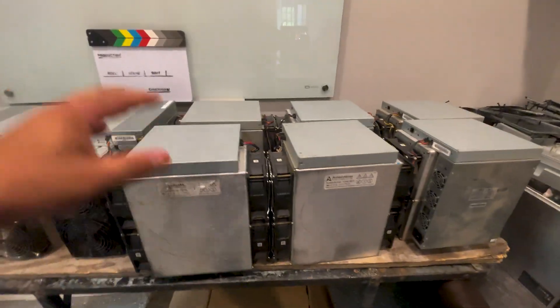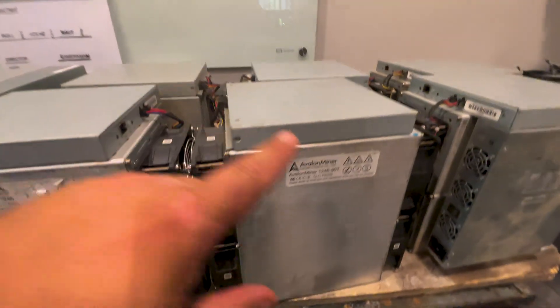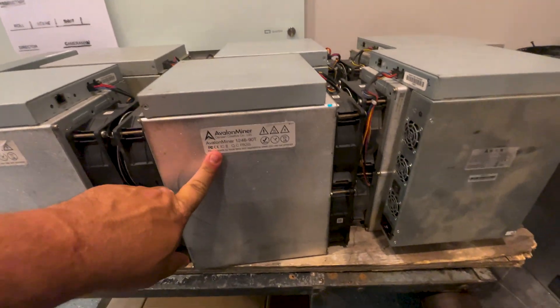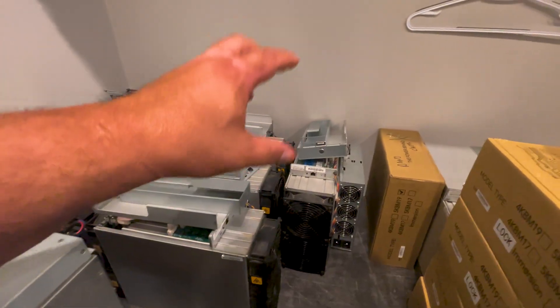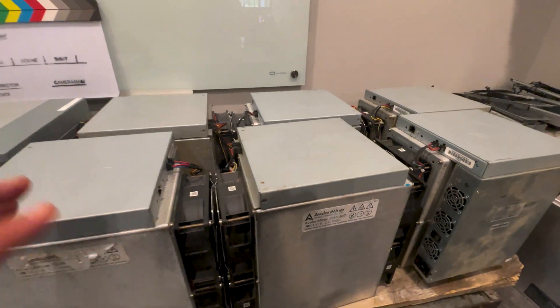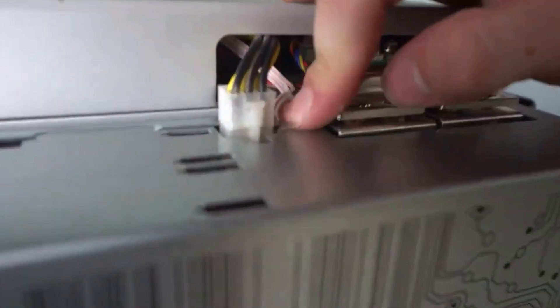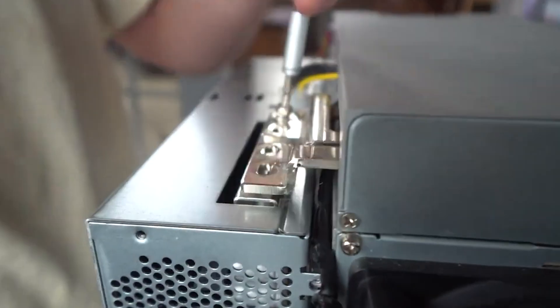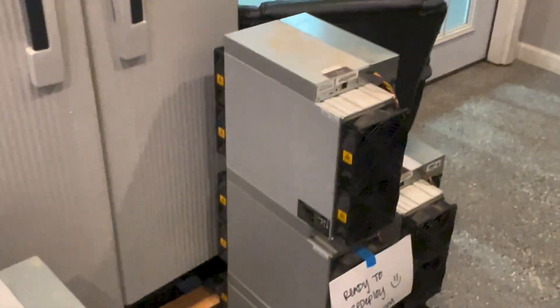One of the things I wanted to show you guys was a quick walkthrough on these Avalon Miners when we have to replace power supplies for these. They're a little different than the Bitmain when it comes to taking these apart versus taking these apart. I wanted to give you guys a quick video. We've done a video showing you guys how we switch out to the Alpha power supplies on the Bitmains, and you can see in the shop here we have quite a few that are ready to deploy.